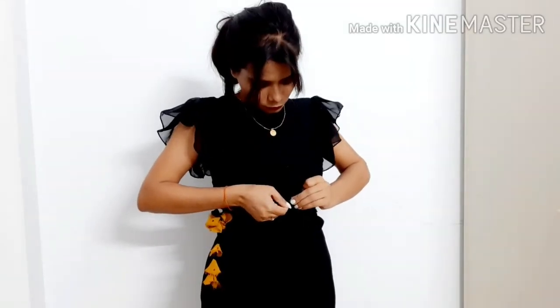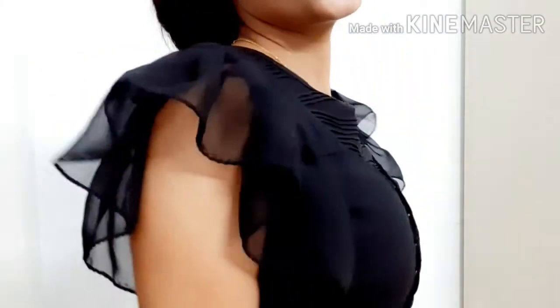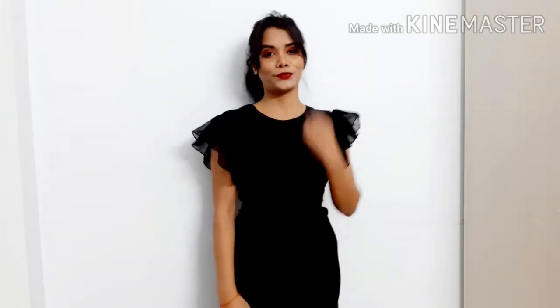You have to take a blouse with stylish or frill sleeves. Here I am wearing the blouse on my dress — you can see how a simple modern dress is made. If your blouse has a front zip, you can wear it on your dress, and if it has a hook, you can also wear it on your dress.